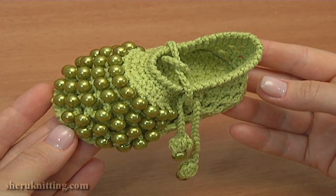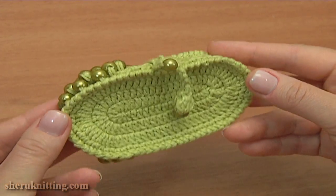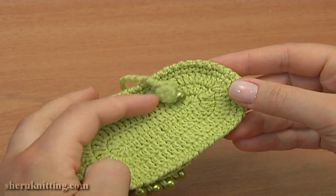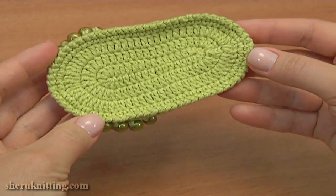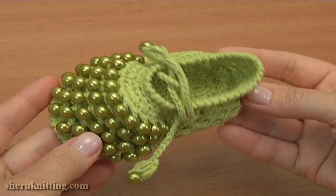These crochet baby shoes work up in rounds with no seams. First I'll start with the sole, making 4 rounds there, and then I'll continue crocheting the upper part with beads.